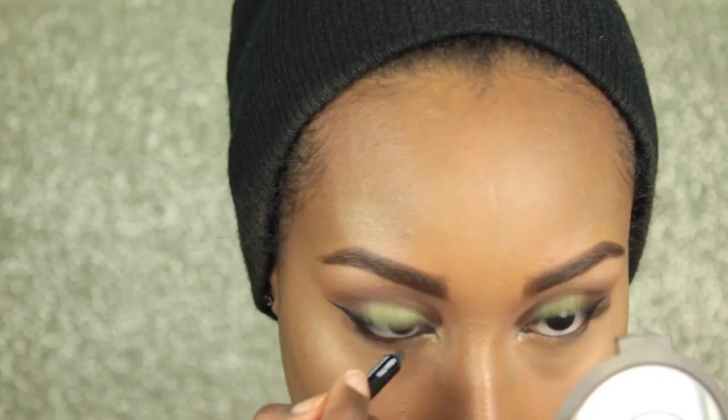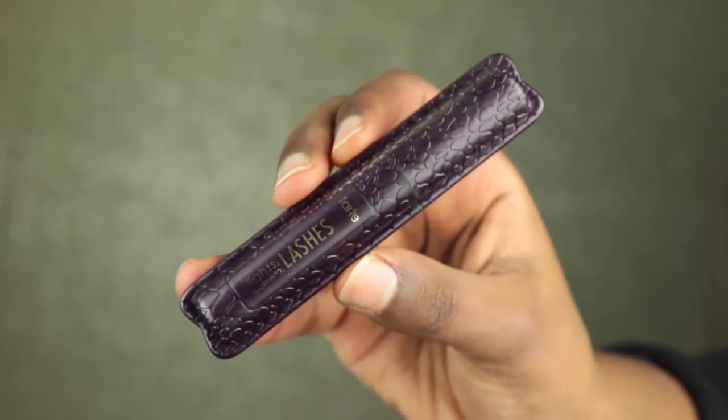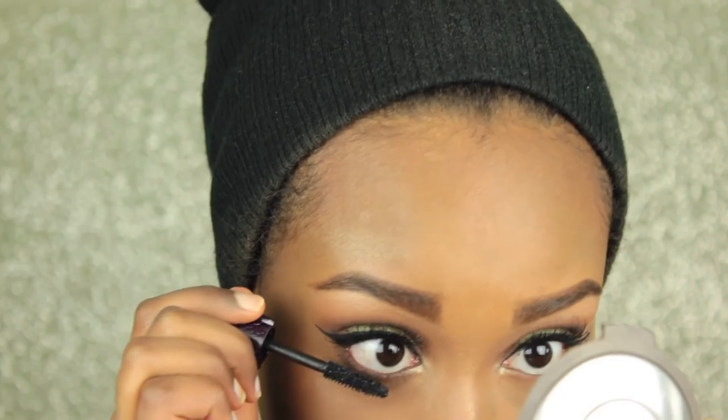I'm going to zoom in to finish off the eyes. I'm just taking Becca's Champagne Pop again and placing that under my brow bone to give a bit more of a pop, and also placing that in my inner corner. This is the Makeup Forever Aqua Eyes — I'm guessing in brown. Then on a flat definer brush, I'm going back in with Makeup Geek's Coco Bear and smudging that into my lower lash line. Then taking a deeper brown — Mocha by Makeup Geek — and smudging that in the same area. For mascara, I'm going in with the Tarte Lights Camera Lashes on my lower lashes.